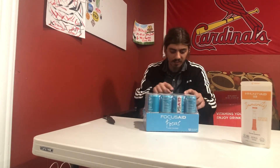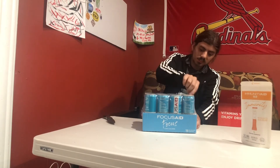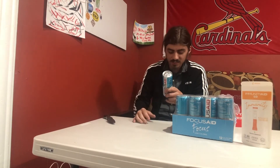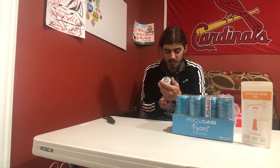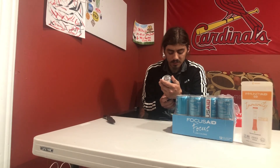Let's take one of these drinks out and check it out, see what it's about. It says Focus Aid — Energy Blend: 100 milligrams of natural caffeine, nootropics, Alpha GPC, yerba mate, green tea, B complex, GABA, American ginseng, and acetyl L-carnitine.